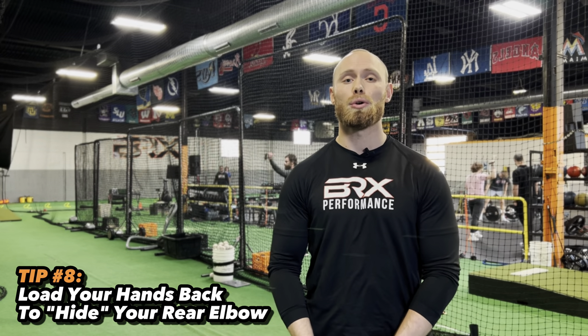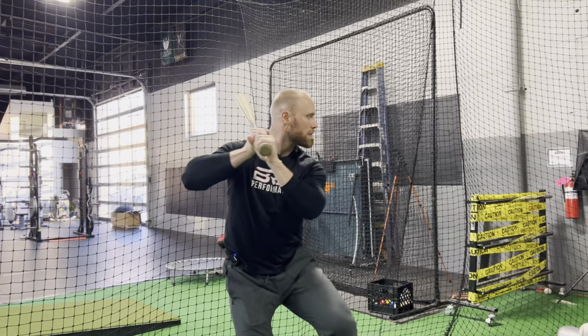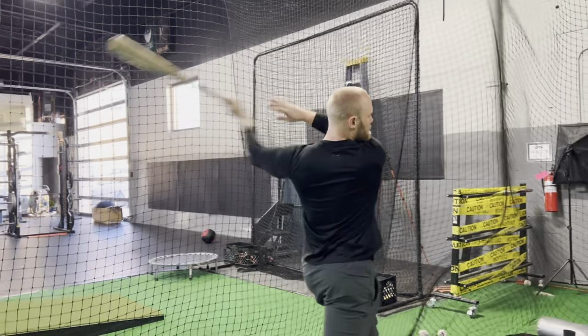Tip number eight: load your hands backwards when you go into the load phase of your swing. Even though this tip may feel a little bit uncomfortable at first, by doing this you put your hands in a better position for when you swing. If you don't hide your hands behind your elbow, you're actually going to do more of a pushy swing rather than a whippy swing, which is going to decrease exit velocity and decrease bat speed as well.